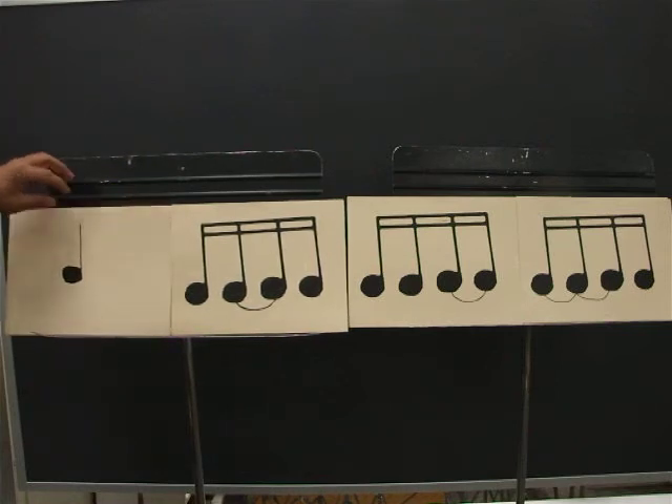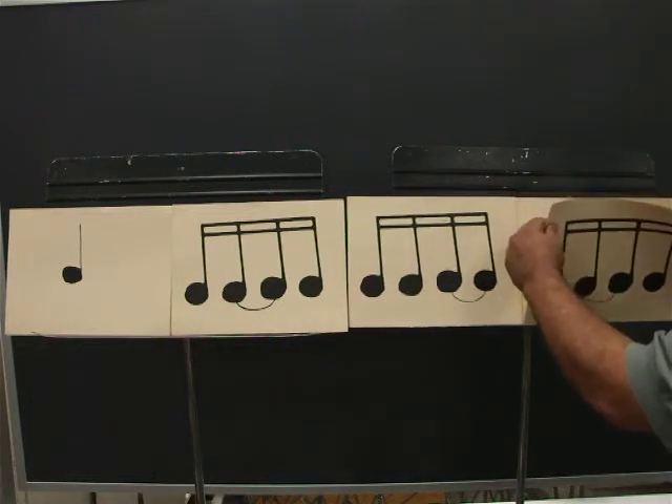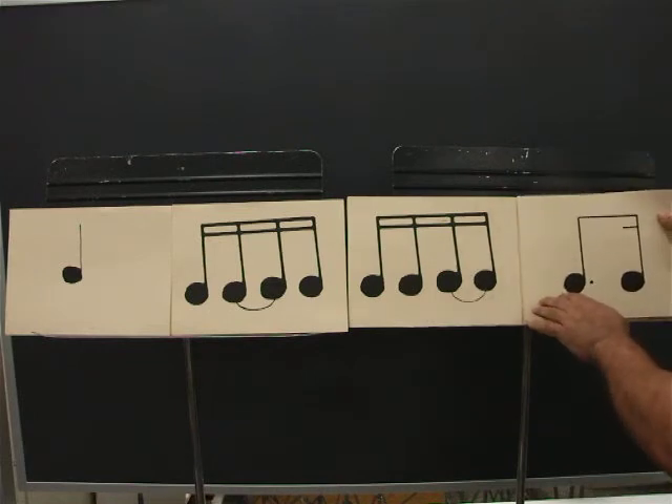Ready? Go. One, E, and, uh, two, E, and, uh, three, E, and, uh, four, E, and, uh. The last card is the same as a dotted sixteenth.